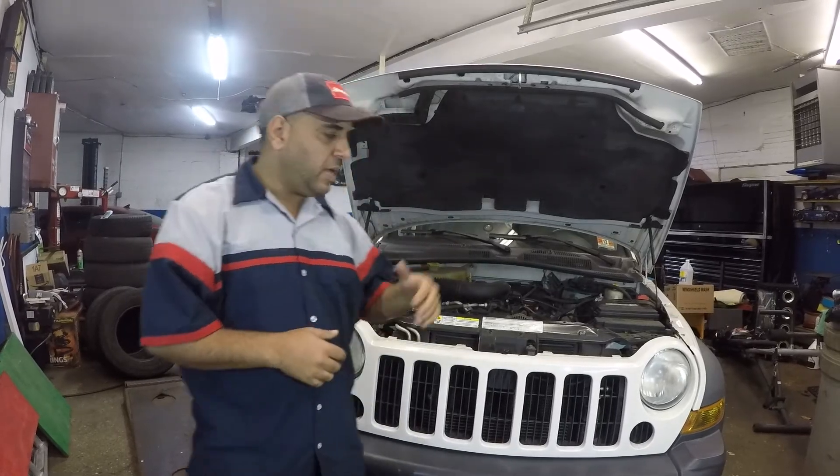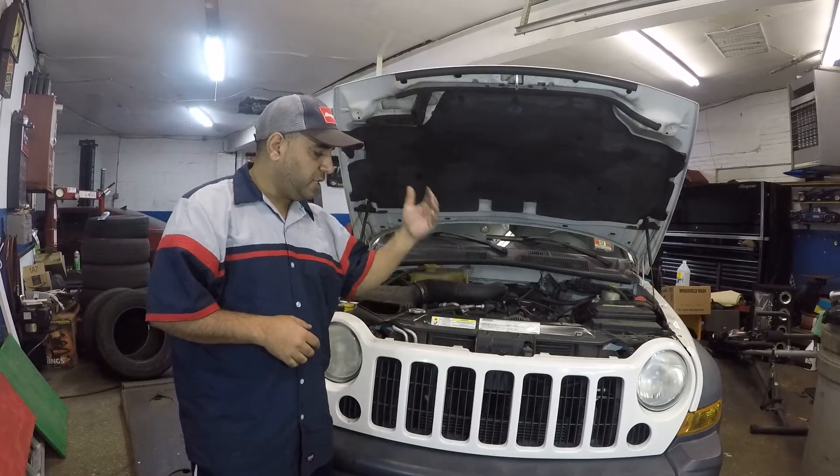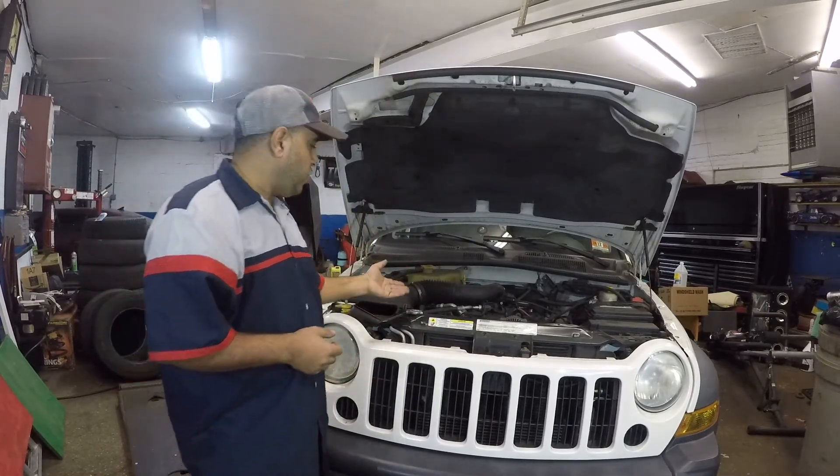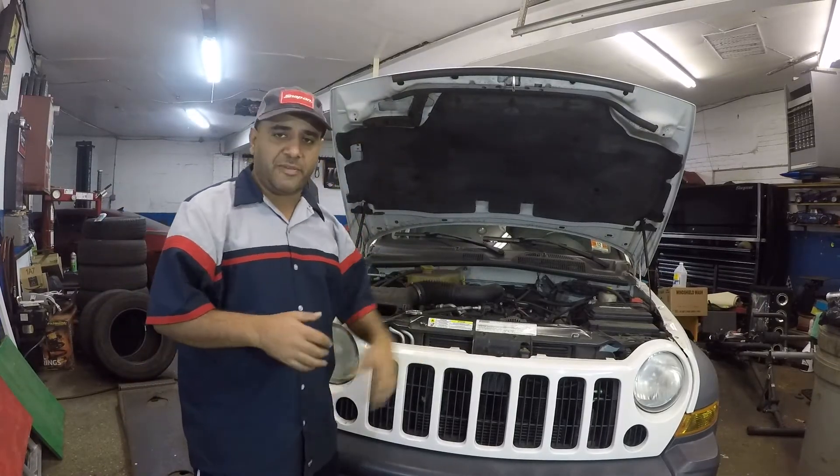Welcome to my channel guys. Today we have a Jeep here — this is a Jeep Liberty with a 3.7 liter V6.